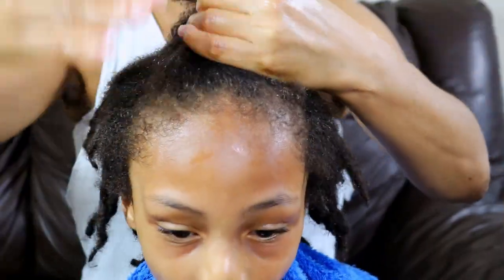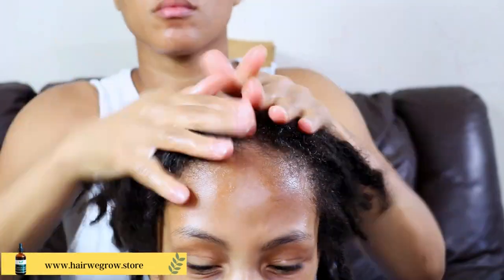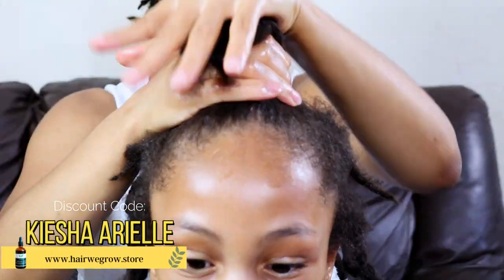If you're interested in trying the Hair We Grow products, then go ahead and visit the website on screen as well as in the description bar below, and use code KESHAARIEL to get 15% off your order.